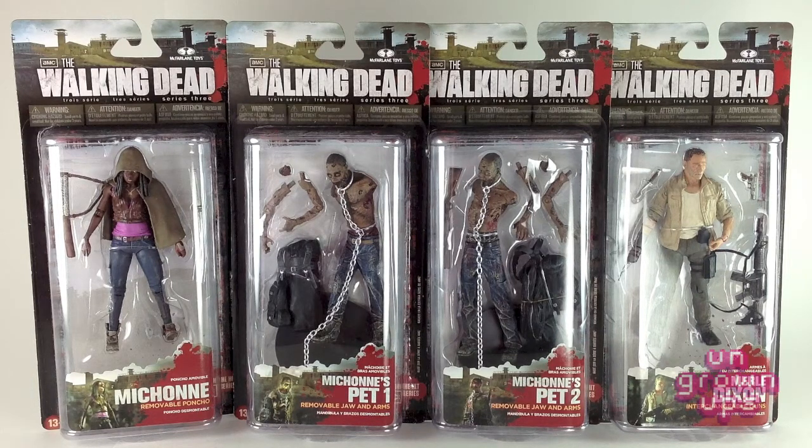This collection actually has a fifth figure — they call him the autopsy zombie, the zombie that Rick had to cut the stomach open on to see what it had been eating. I don't want to spoil it for people who haven't seen that episode from season 2. I saw that figure and I was just like, I could pass on that. I don't need just another zombie. I may end up getting him down the road, but for right now I just wanted to pick up these four.